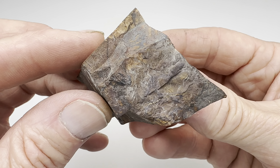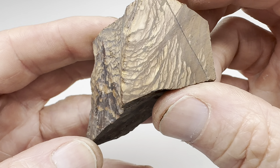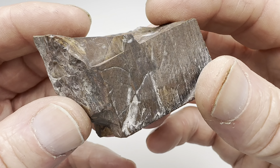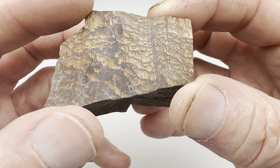Hey fellow rock tumblers, check it out. This is a piece of Biggs Jasper. Look at that, isn't that beautiful? This was clearly used as a slabbing piece. You can see these nice flat surfaces here, and it's kind of small now, so I thought let's see how well this piece of Biggs Jasper will tumble.